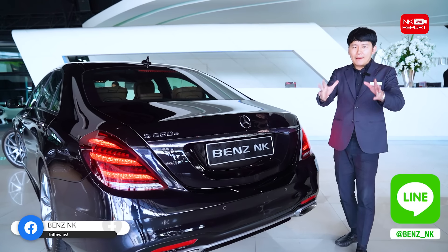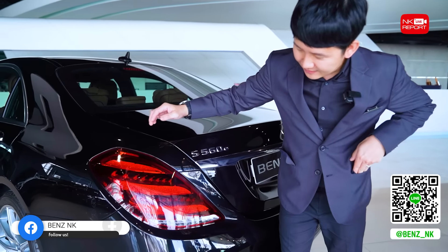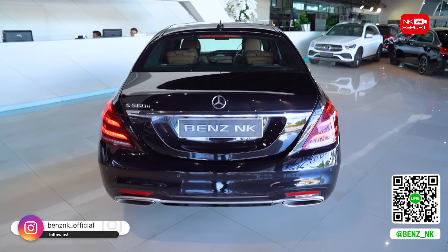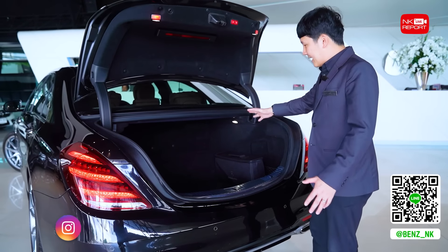The facelift model at the rear has changed beautifully. The taillights on the facelift model have been redesigned to look even more attractive, still using LED as before. Let's look at the light animation — when you press unlock, the lights gradually illuminate in layers, very beautiful. This is the AMG model, which has a wide range.